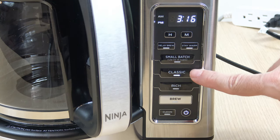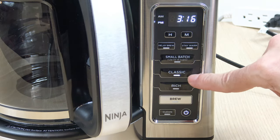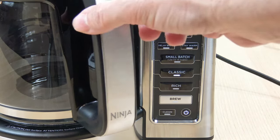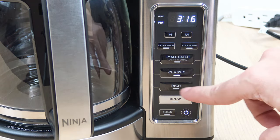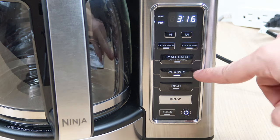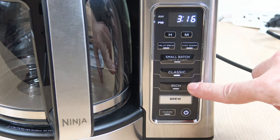You have two brew options: Classic and Rich. If you select Classic it gives you a regular pot. If you select Rich it gives you a more bold cup, but it also takes a little longer. Classic takes about 12 to 14 minutes to finish a complete pot. I haven't timed Rich yet — we're going to do that today — but I have a feeling it's going to take a little longer.